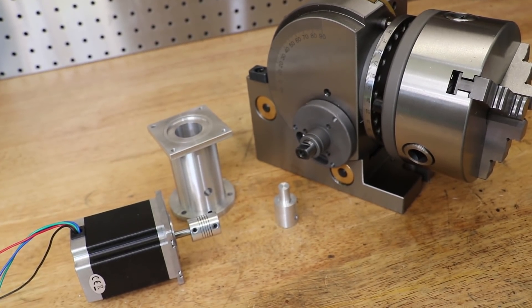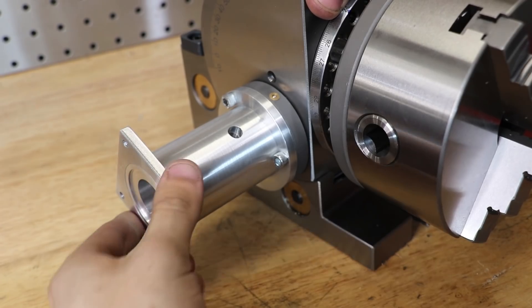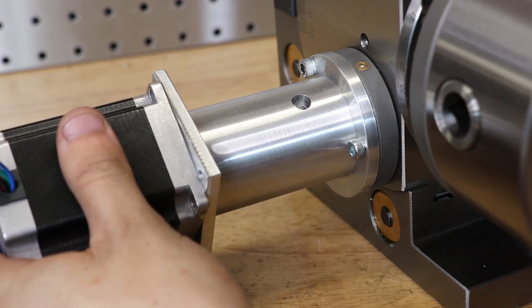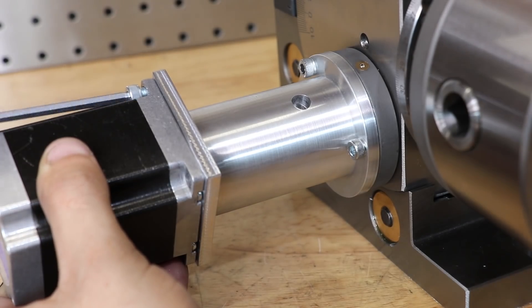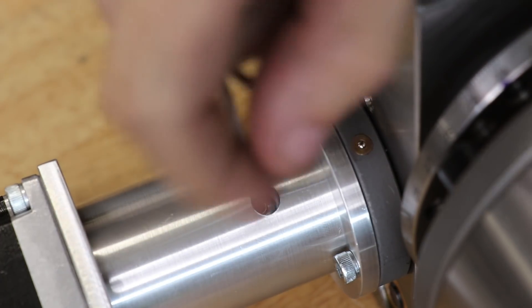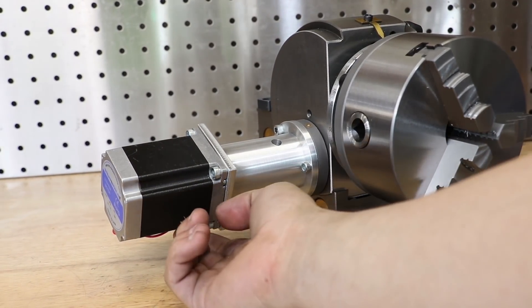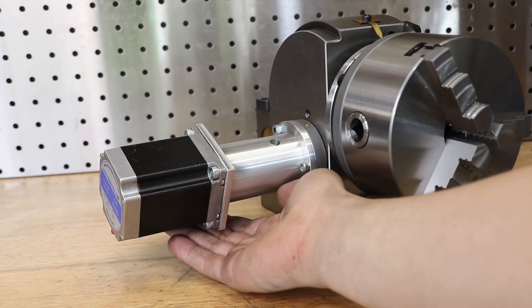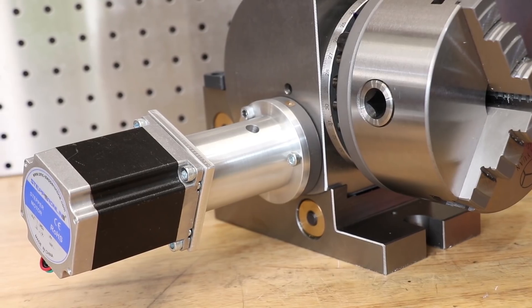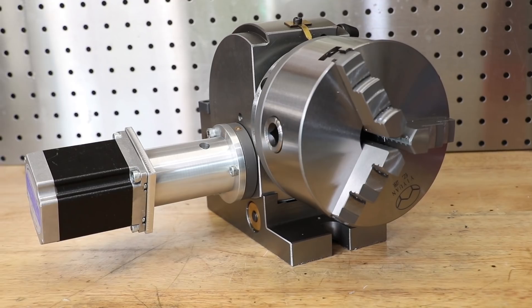With everything done, I'll now assemble it. I'll first adjust the worm gear backlash, then bolt the sleeve in place, followed by the main body, and then the stepper motor and coupling. And that's the stepper motor on — the build portion is done, and it actually looks pretty good. I was a bit skeptical of the amount of weight hanging off the sleeve, but looking at it that won't be an issue. In the next video I'll attach the motor to the control boards, set it up in Mach3, and hopefully get that 57 tooth gear cut. Thanks for watching.